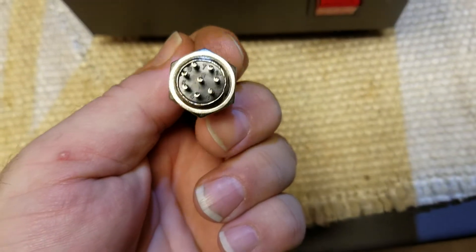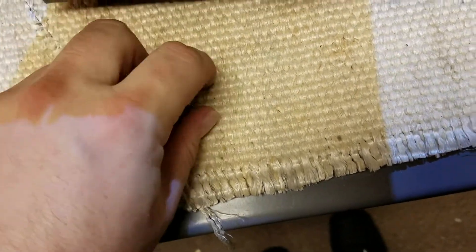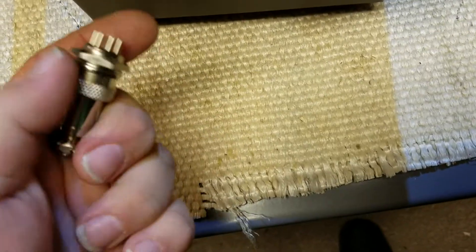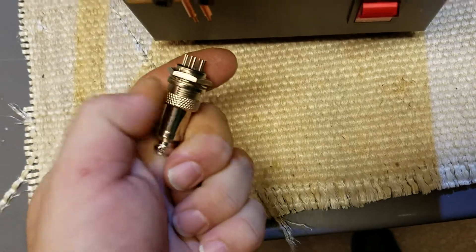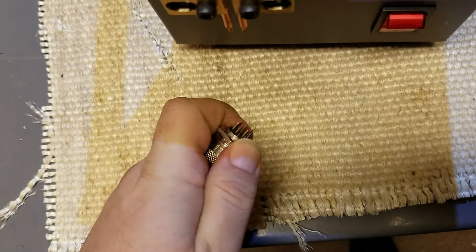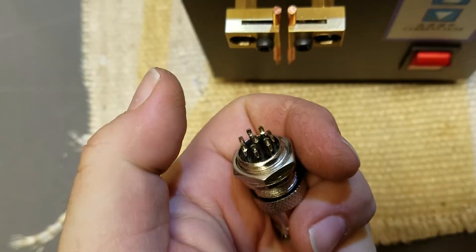Here's a connector I'll use. It's a bit overkill — seven pins — but it's a nice locking connector. I only need the two wires, maybe I'll double it up, but I think this will mount really nicely. Since it locks in with that threaded ring, it'll be more reliable. I'm going to drill a hole and mount that in there.